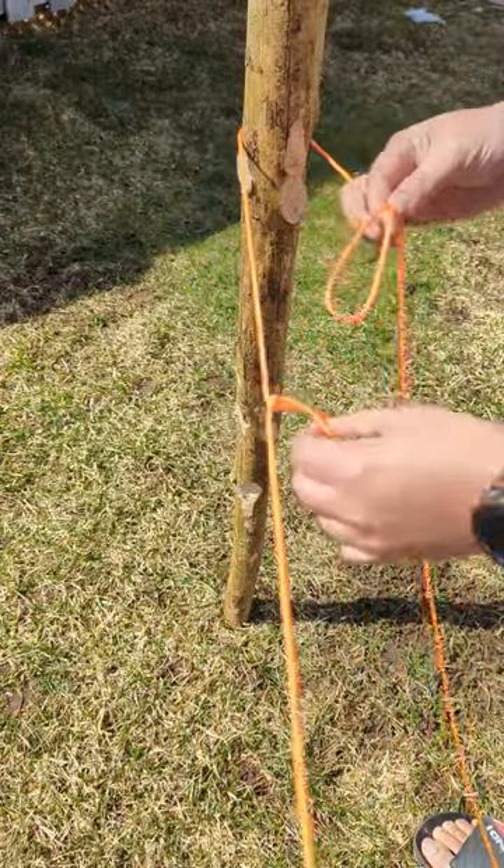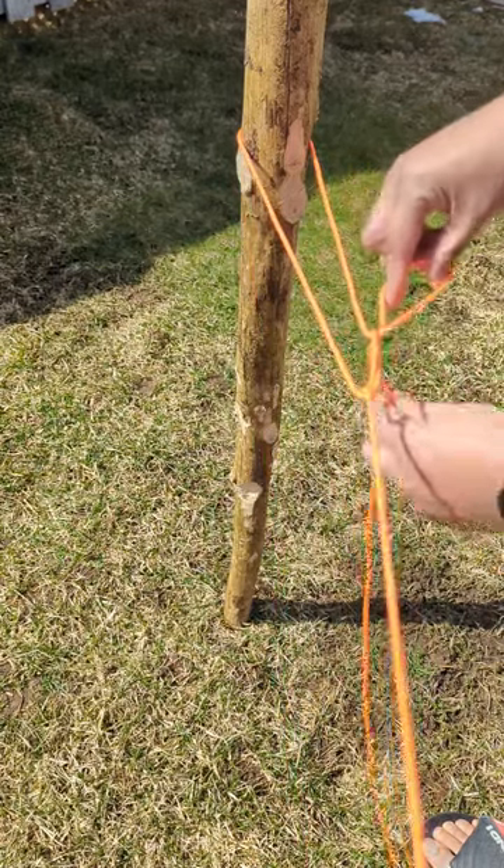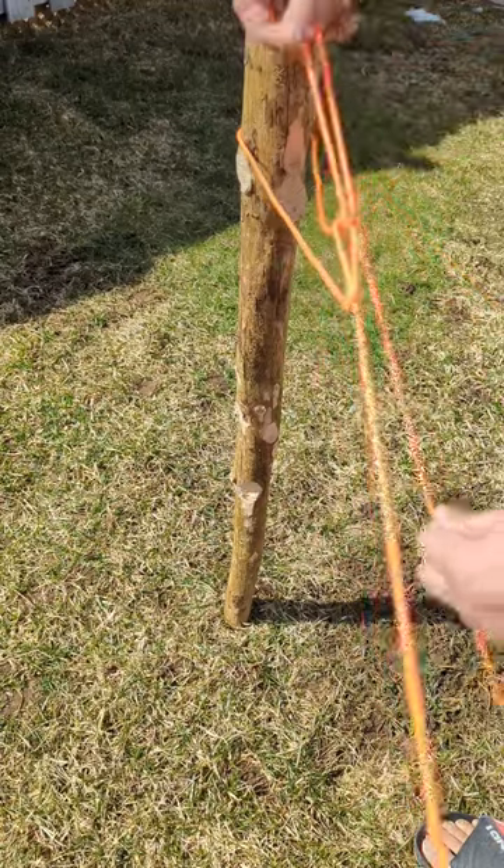Pull a bite from the working end of the line through the slip loop. Pull the tail through the loop to create a slippery half hitch around the loop.